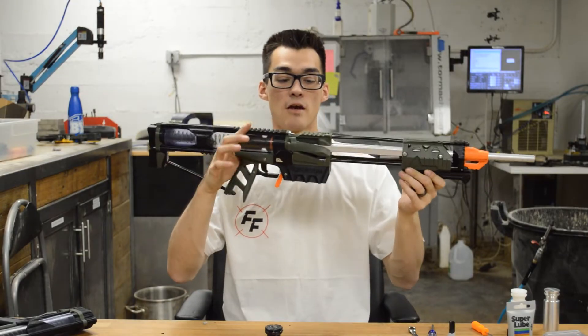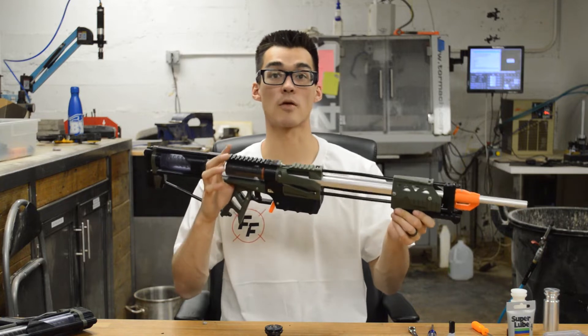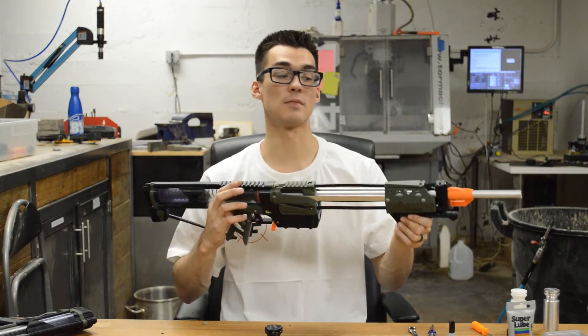This is how to use a pump-action spring-powered blaster like the Calibur or Counterclaw and other models. These blasters can be finicky if you're not used to them because of how they work.